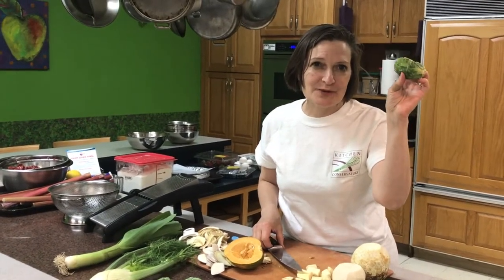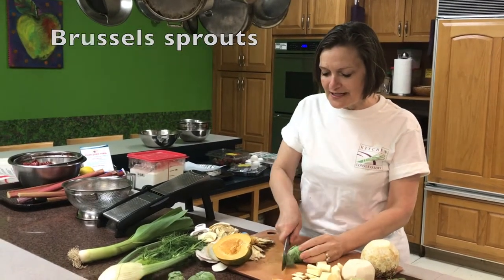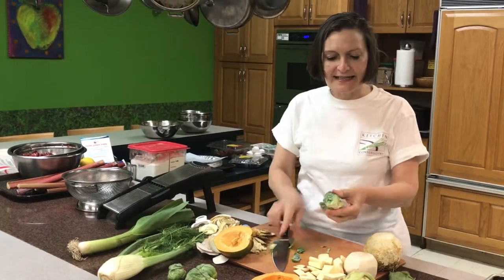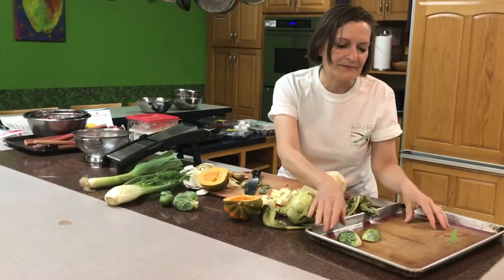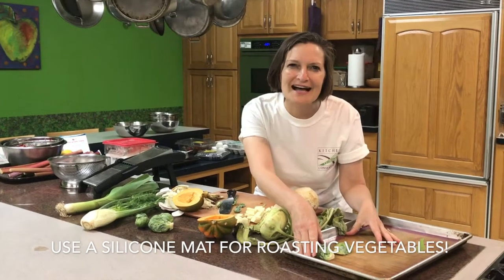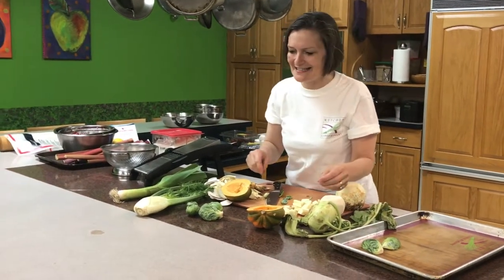Brussels sprouts — why do Brussels sprouts get so much attention for being unloved? You can cut off the ends; this is a large one that I would cut in half. I like to roast them. Here I have a silicone mat where I can roast Brussels sprouts with olive oil, salt, and pepper. They get really crispy leaves and that just tastes delicious.